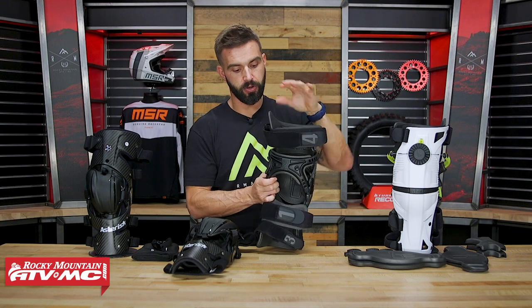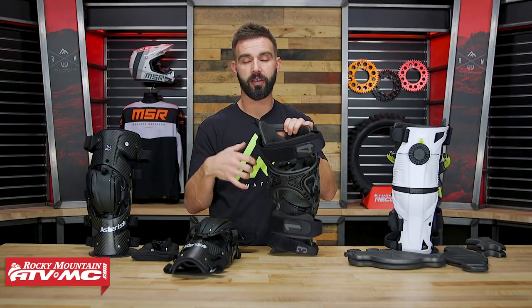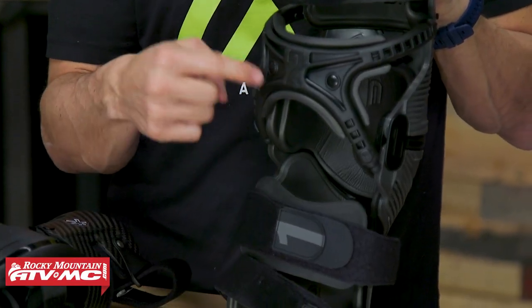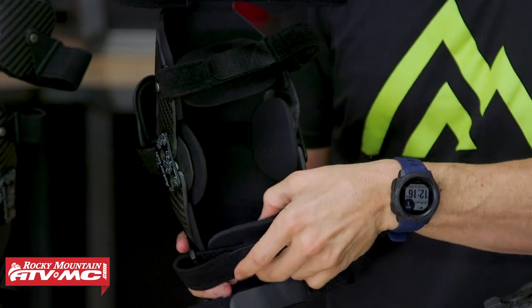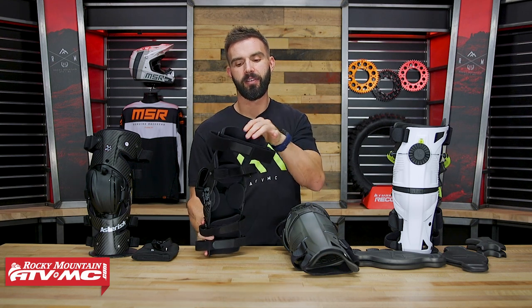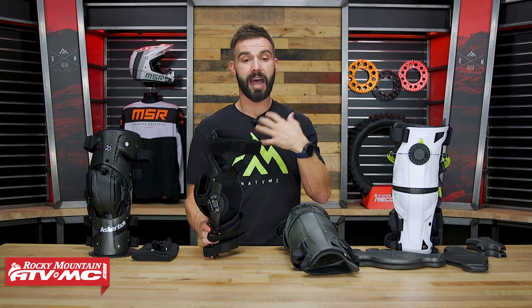Last thing we'll talk about is the straps and padding. With the X8, the straps are notably thick, with large pads on the inside — very comfortable. They stay in place well, and the straps are numbered so you know what order to put them on. With the Asterisk, I haven't had major issues, but the straps are quite a bit thinner and the padding isn't quite as substantial as the Mobius. I have experienced some chafing from the straps on the Carbon Cell 1 from time to time and had to readjust them. With the Mobius, I never had to worry about that chafing.